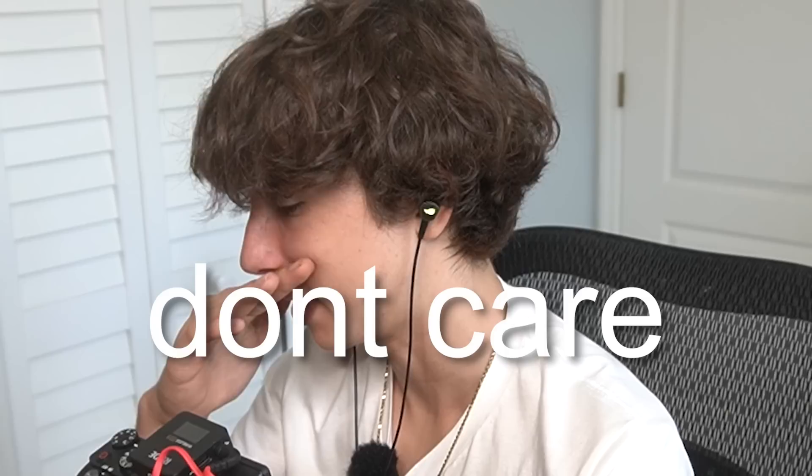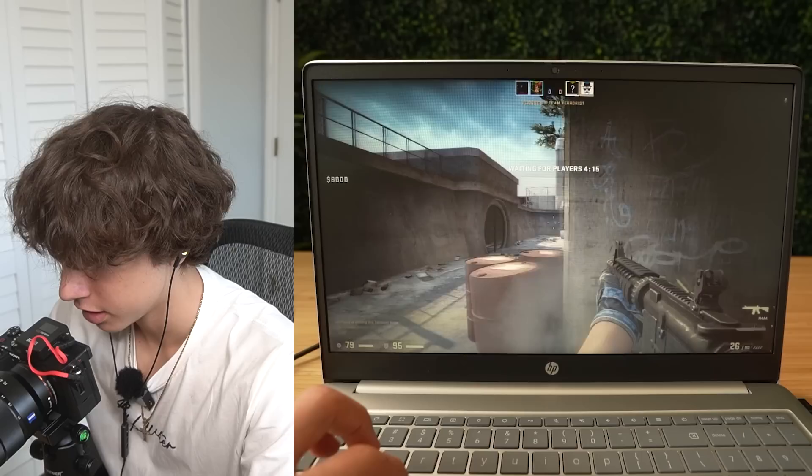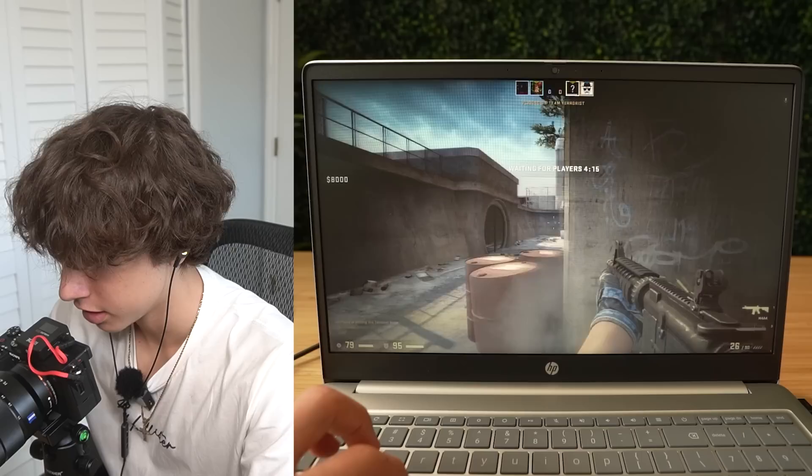Now time for CSGO. Based on how hard it was to aim in Fortnite, I'm assuming counter-strafing is just not gonna work on this. Did I just hit him there? This actually doesn't feel as bad.